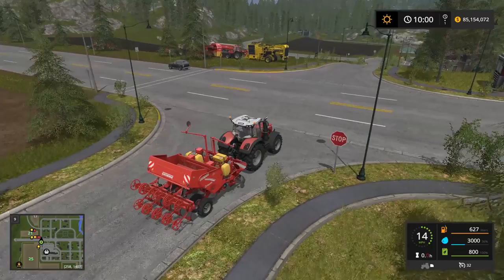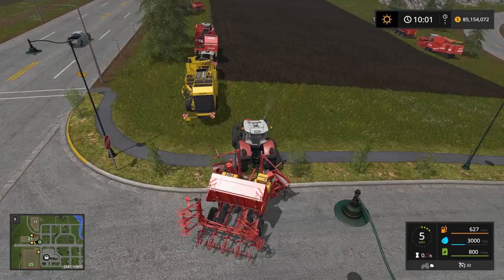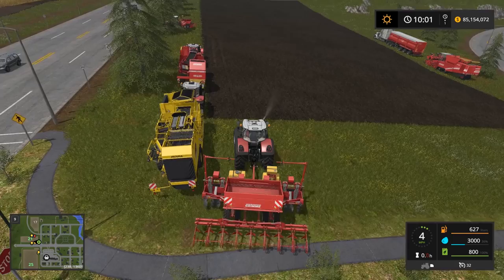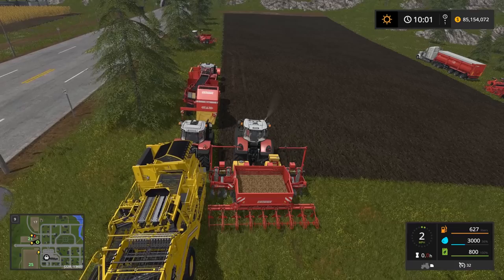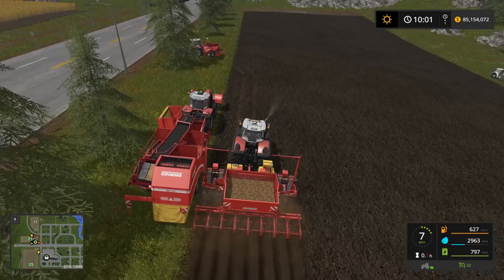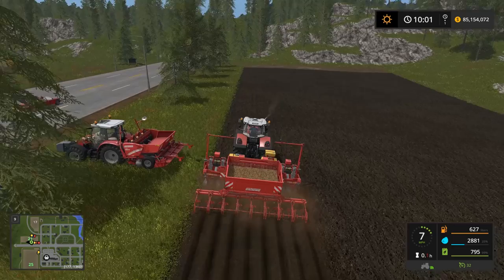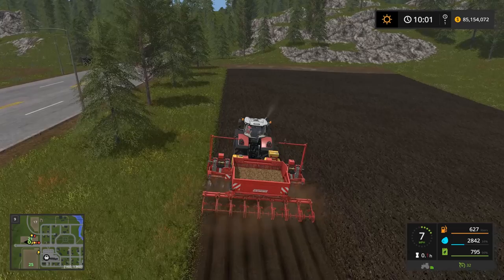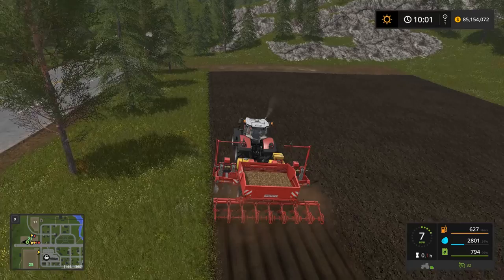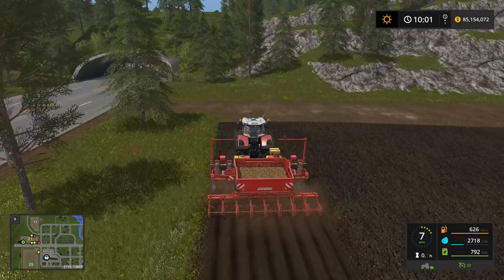Let's go ahead and unfold the seeder and put it down. We're going to turn it on, lower it, and plant just like a normal seeder — pull forward and go. You can see how fast the seed amount is going down; we'll probably need at least one more refill. The fertilizer goes down a lot slower. I'll let you know the final total of seed used once the field is planted.